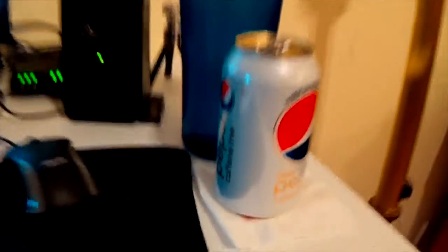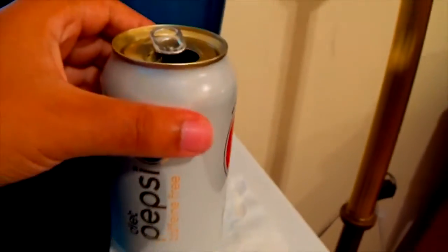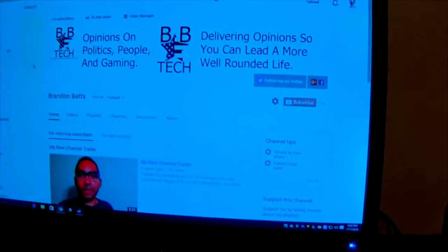Getting that Pepsi on. Got my caffeine-free Pepsi, you know? It's what you need when you're a YouTuber sometimes — you just need that fresh pick-me-up to help you out sometimes.